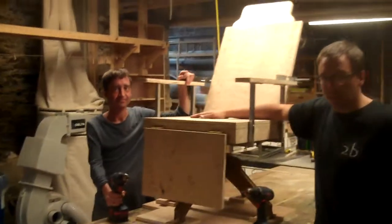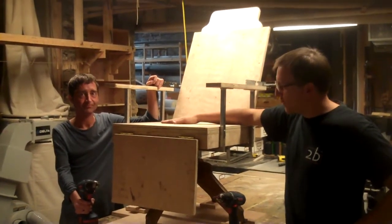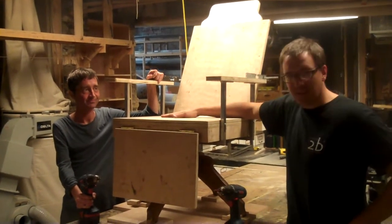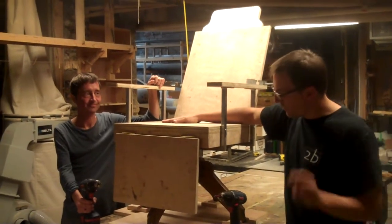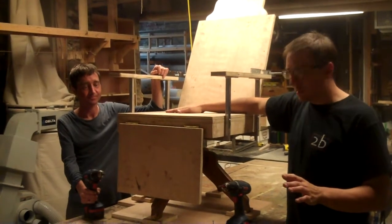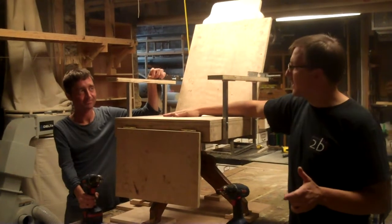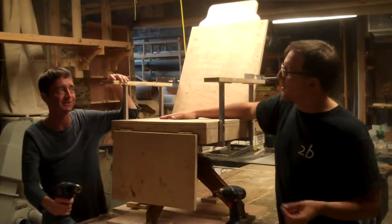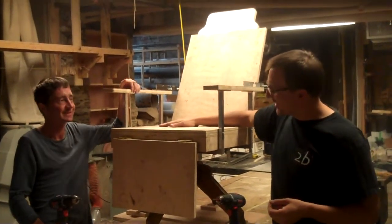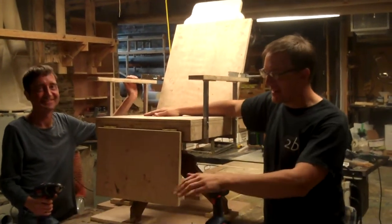We've taken apart some antiques, made a few pieces for ourselves, and we're at the testing phase. We're going to do three things: test it and make sure the mechanics work, and then dump something non-living — something not mortal — down the slide.